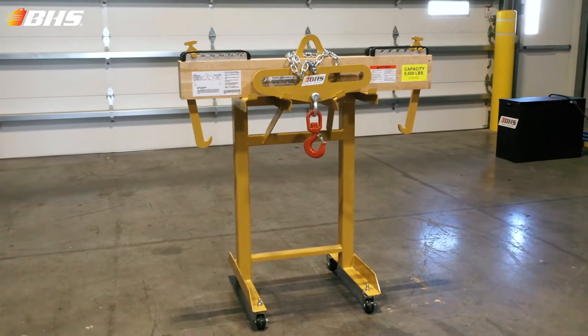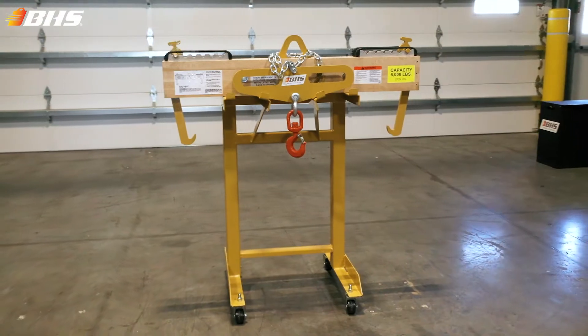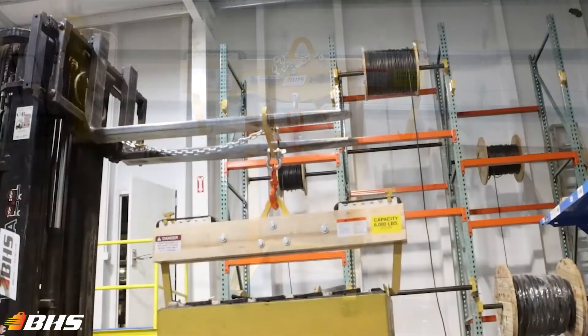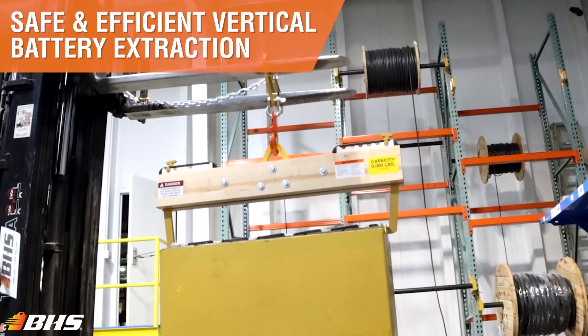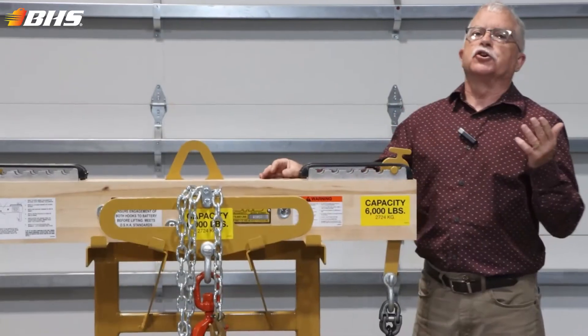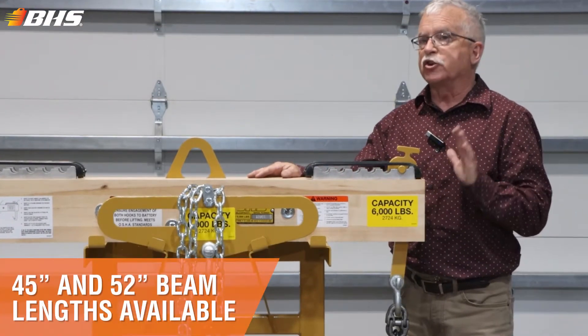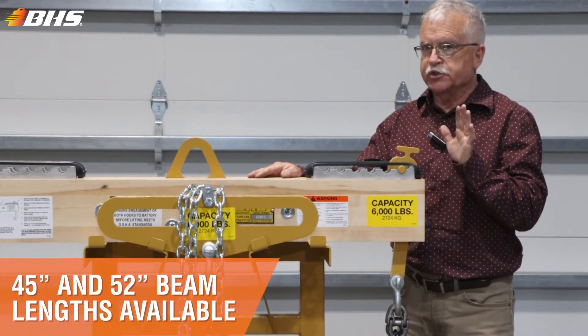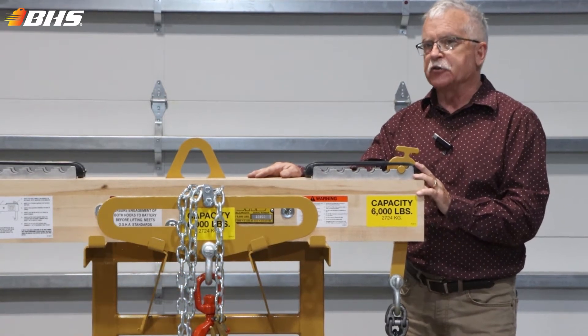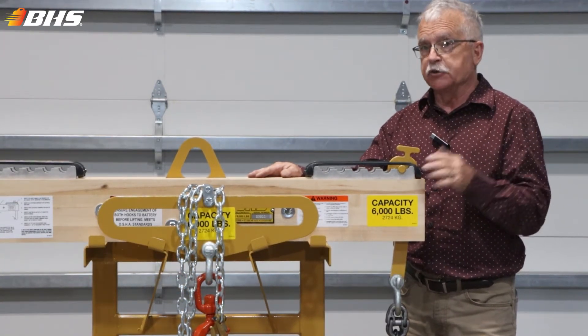The laminate wood construction beam with adjustability for different battery sizes provides a safe, efficient solution when you're having to vertically extract batteries from forklifts. Our literature for the battery lifting beams will show you eight models to choose from. Don't hesitate to contact us if you've got a non-standard application outside of those parameters.